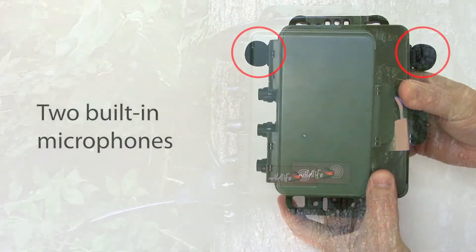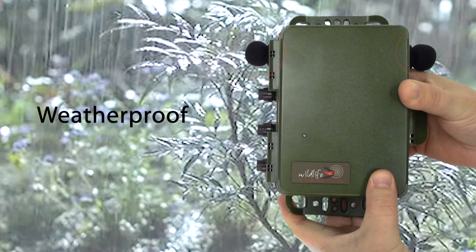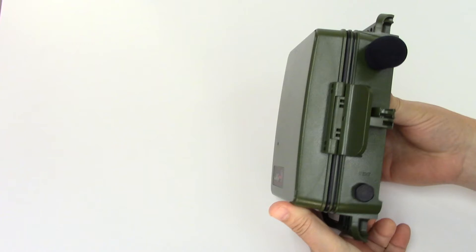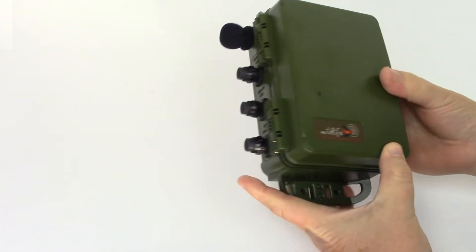On the left and right sides of the SM4, you see the built-in microphones. These are tough and weatherproof. On the right side, there's a vent which allows the enclosure to breathe so it doesn't accumulate internal condensation.